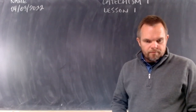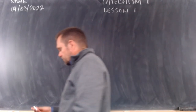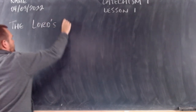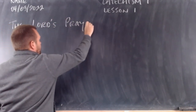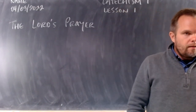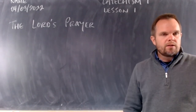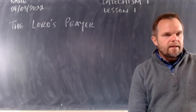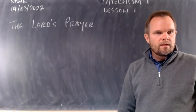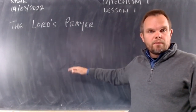Under your date, skip a line and we're going to write what our lesson is about. Write 'The Lord's Prayer' — that's our first lesson in Catechism 1. We'll write out the words to the Lord's Prayer so you can copy it in your notes, and then we'll say it together and practice our memory work. Skip a line after 'The Lord's Prayer' and let's copy this out together.